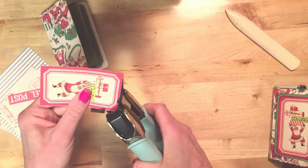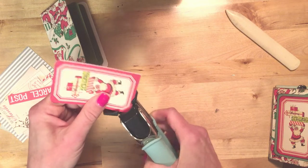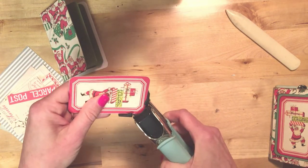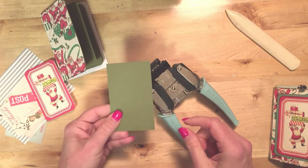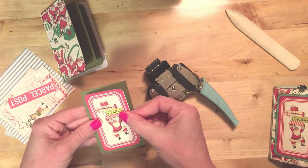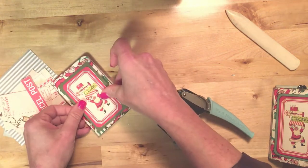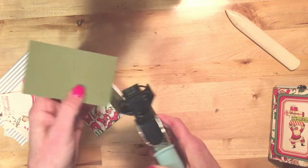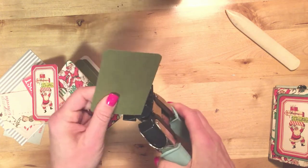I'm going to go ahead and corner chomp these two. I've cut this mat to 2½ by 4 and it was a perfect fit for this little element — it's going to fit right on the cover. Let me go ahead and chomp those edges too, and then I'll ink them up and glue it all together.